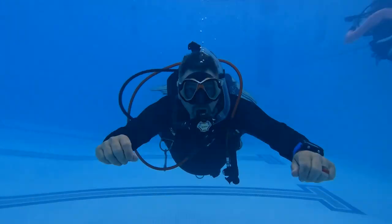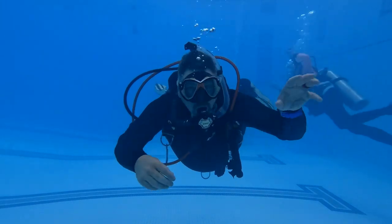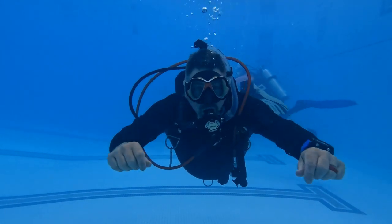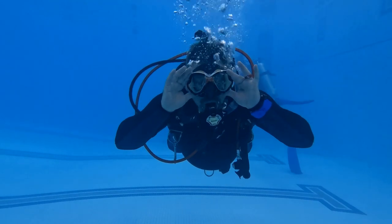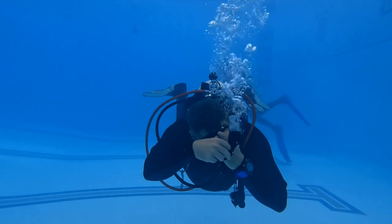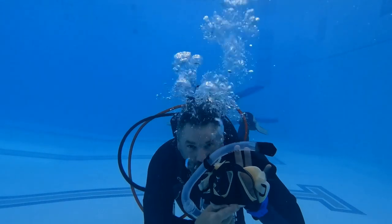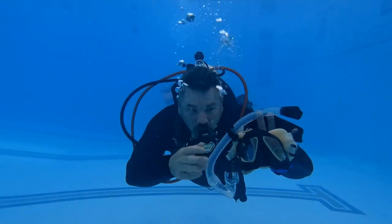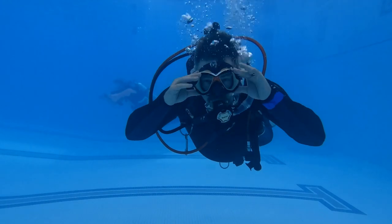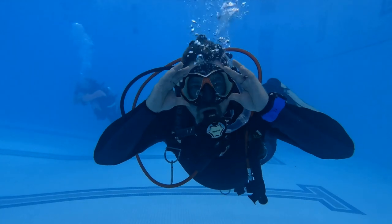To continue to build off this, we're going to simply remove and replace our mask. Just like we did in the previous skill, we are going to completely flood it to allow our face to acclimate to the temperature of the water prior to taking the mask off. We're flooding it from the top until the mask is full. Then we're going to secure the mask — I personally like to hold it with my left hand and remove it while I put the strap around my left hand to secure it. I'm going to orient the mask properly by making sure that the nose piece goes up my nose and there's nothing within the skirt that can get entangled. I'm going to simply replace the mask, adjust it, lean my head back, press at the top of the mask, and exhale through my nose to clear it.